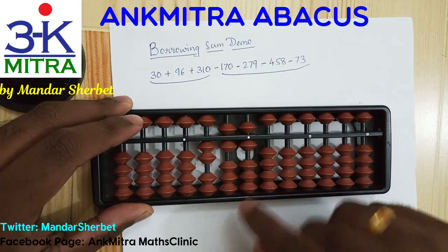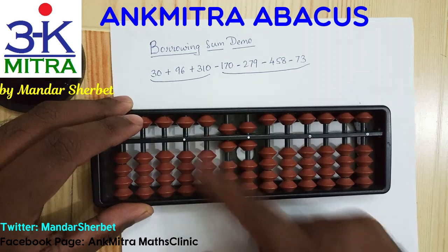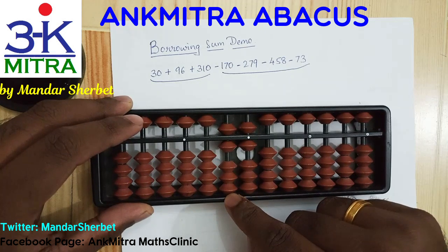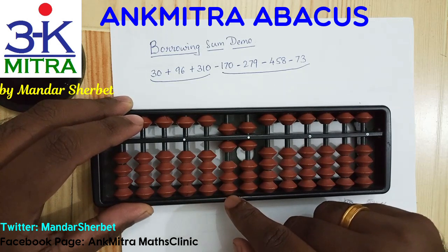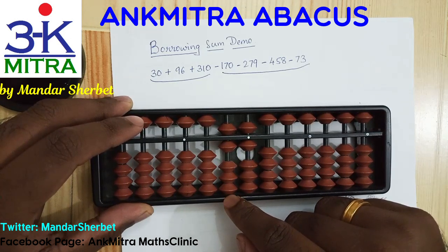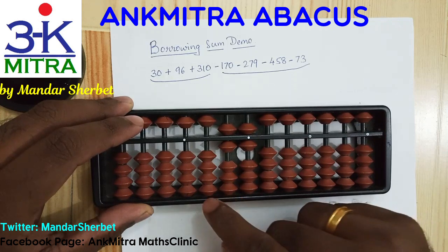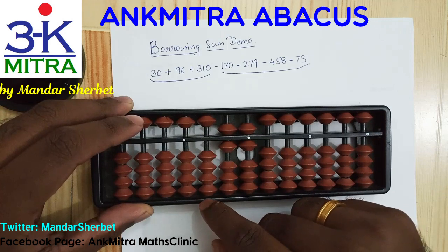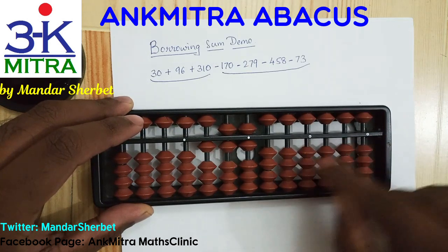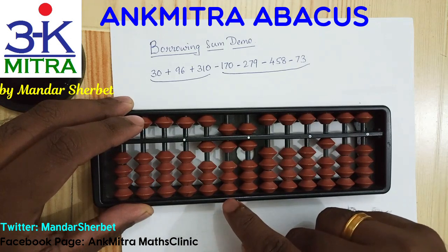Moving to the next number, which is minus 279. On the hundreds place we need to subtract 2 — we do have 2 beads here so we can do it directly. On the tens place we are supposed to subtract 7. We don't have enough beads here and we can't use the big friend formula either, so we'll be needing the borrowing method. We're falling short on the tens place rod, so we need to borrow one on the hundreds place. I'll mark it here on the corresponding hundreds place of the borrowed beads set to remember that we have borrowed this bead on the main calculation set.